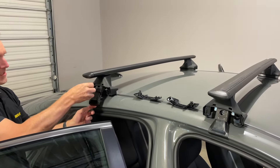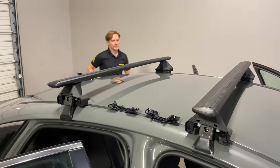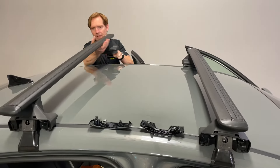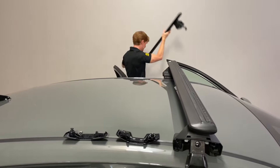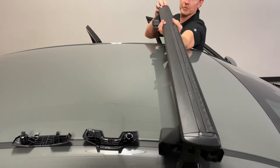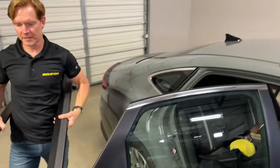The reason for that is because when you reinstall the rack, you want to start at an equal amount of tension, and the best way to do that is to have it completely loose. So even though it's detached, I want to go all the way until this knob stops. At this point you can simply just lift and remove.